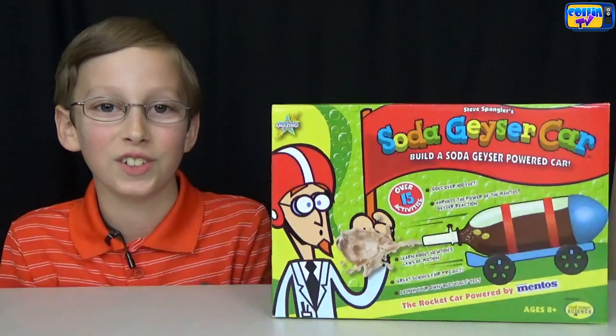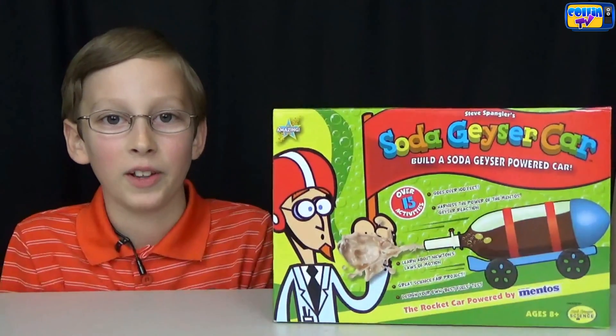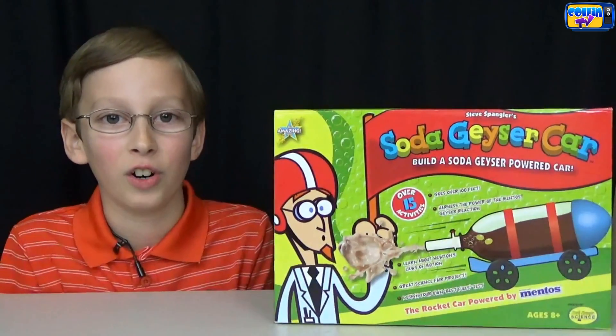Hi, I'm Colin from CalmCV, and today we're doing today's thing with the Soda Geyser Car. I can't wait to see which soda will make it go farthest.